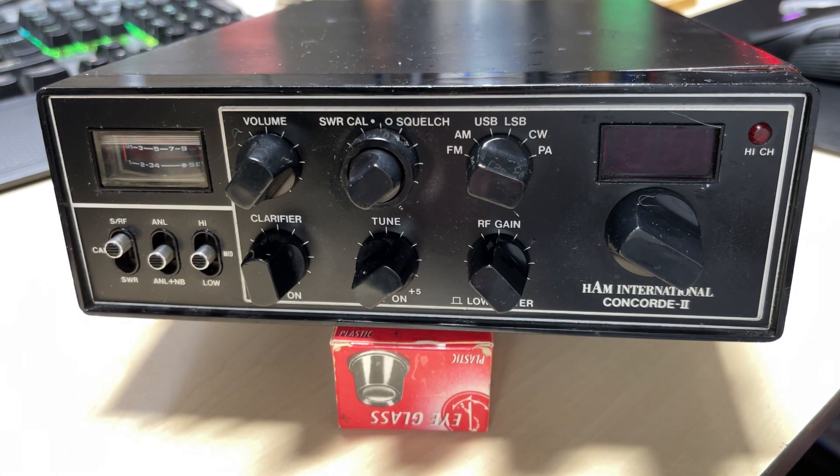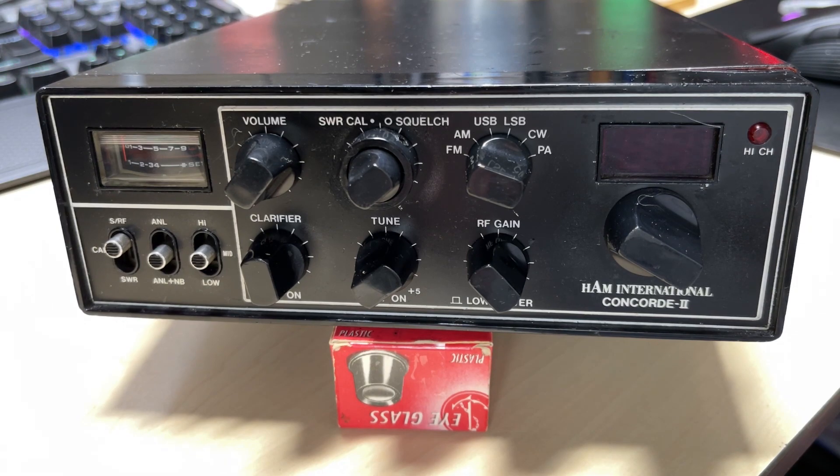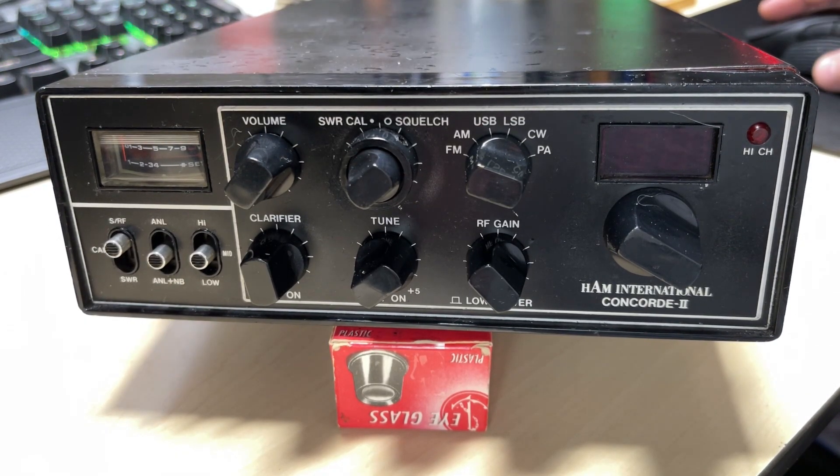Hello and welcome to this episode of Microchips. In these episodes we'll be looking at this Ham International Concord 2 that I got, seeing what we can do with it, what modifications are already in there, and if it needs any further modifications. So let's get started.